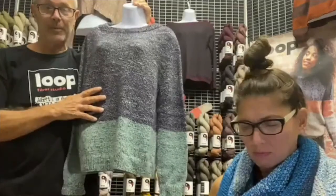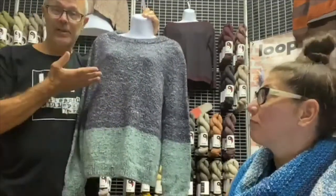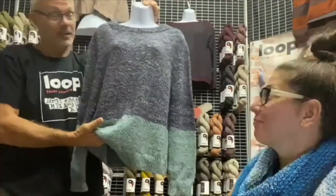It's a beautiful pattern and people have done a lot of these. But you could take virtually any pattern and just change colors as you go to create this kind of look, which takes a relatively simple sweater and makes it unique and unusual.